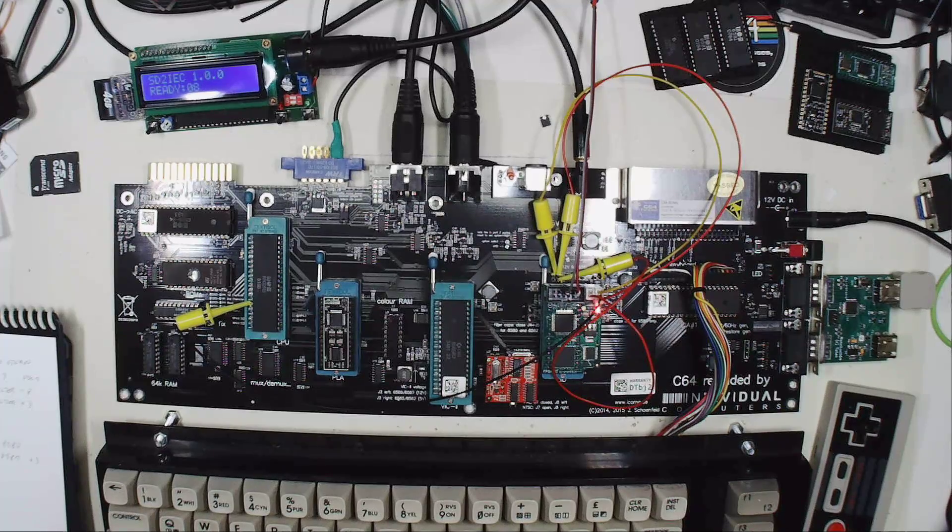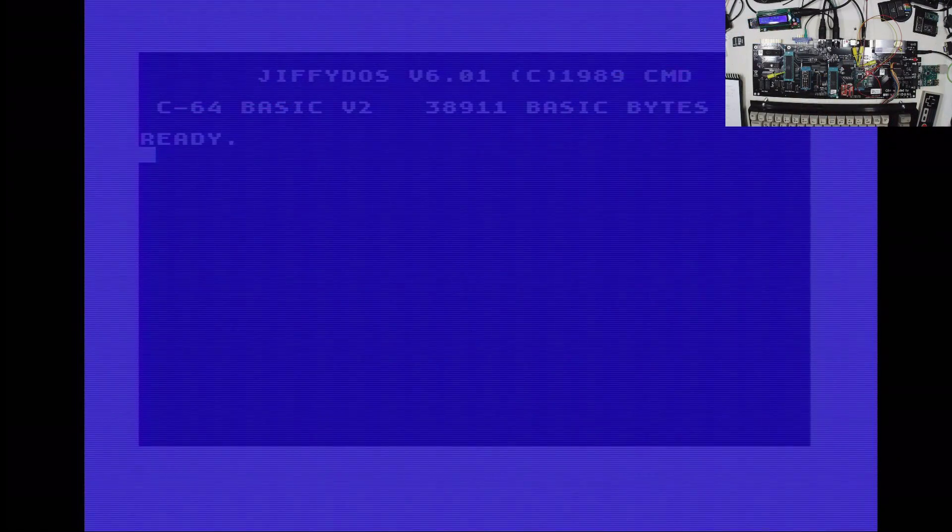As the next thing, I'm going to show you how we have to configure the FPGA-SID in order to use the different modes. For this we're going to switch over to the C64 view. As you can see, I'm using my SD2IEC device, and we will talk later about one of the major advantages of using the SD2IEC device in conjunction with the FPGA-SID.